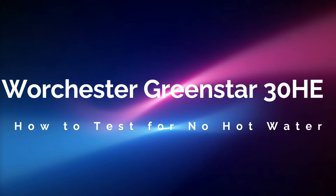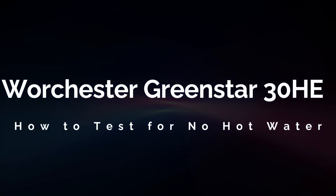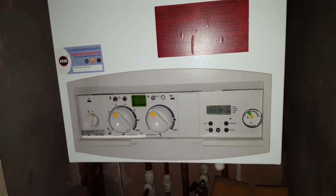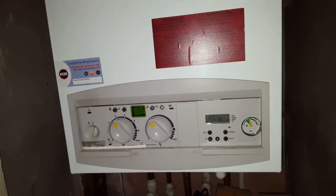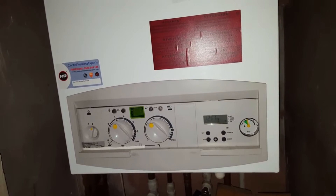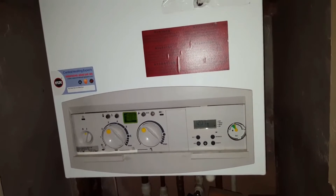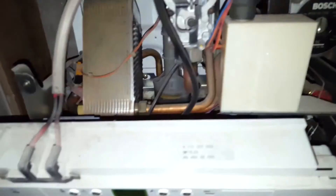Today's boiler we're looking at is a Worcester Green Star 38. The problem with this boiler is the customer's complaining they're not getting any hot water, so we're going to look into a couple of possibilities why you won't get hot water.